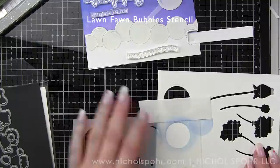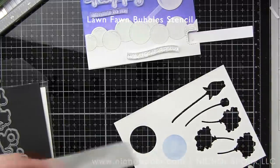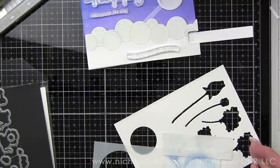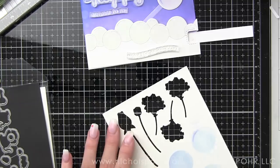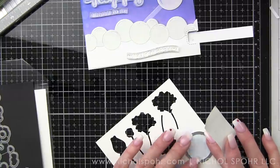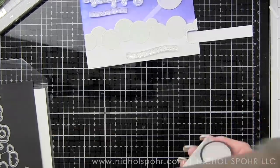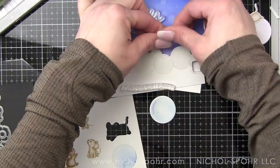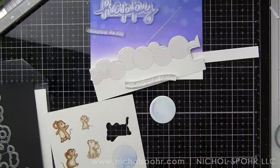Part of our element is going to be this bubble — this is the Lawn Fawn Bubbles Stencil. You can build a whole bunch of different bubbles with it and create some really unique backgrounds. This particular bubble — there's an open bubble and then a little highlight. I did it in a couple of different color combinations since I didn't like my original. That bubble from the stencil lines up with the die for our stamp set, so you can stamp it, stencil it, use them together, or use it without. It's so awesome.